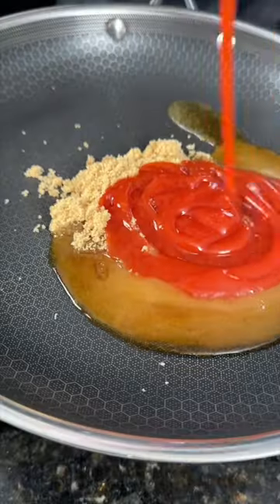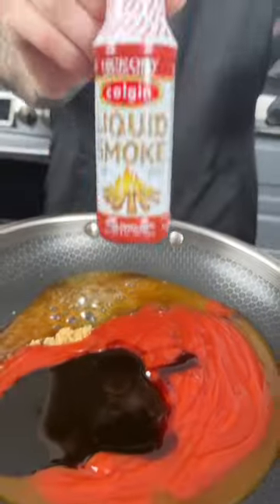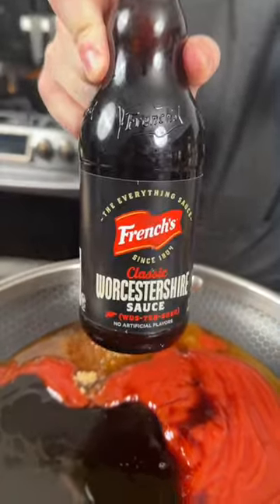Next, for the sauce, we're going to add some apple cider vinegar and ketchup to some brown sugar, followed by molasses, some liquid smoke, and some Worcestershire sauce.